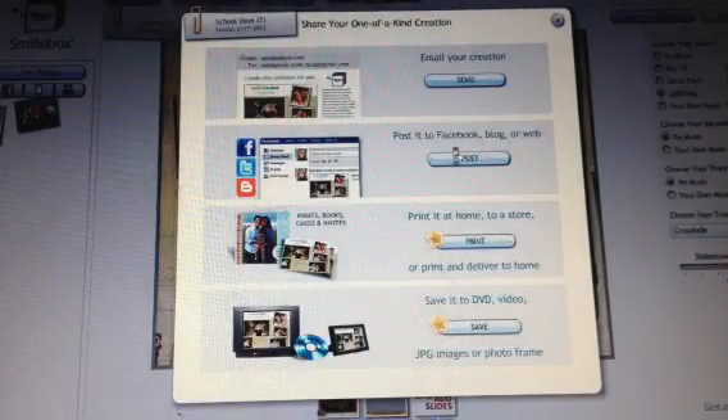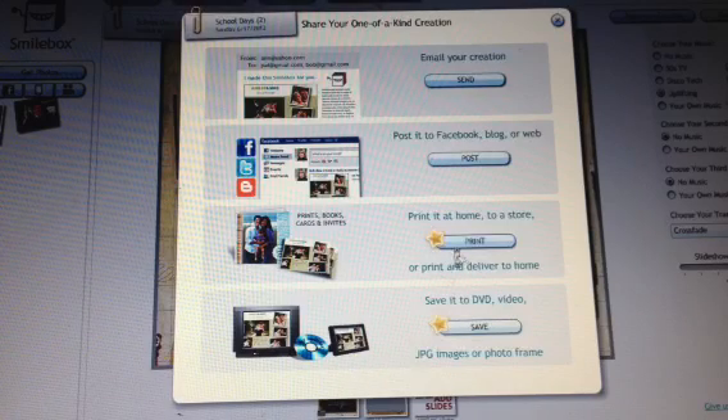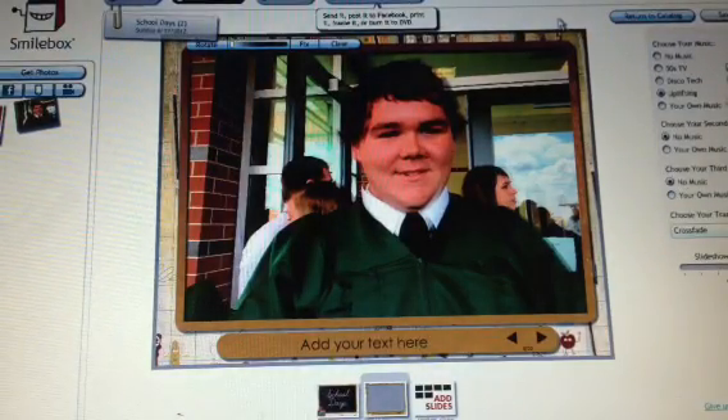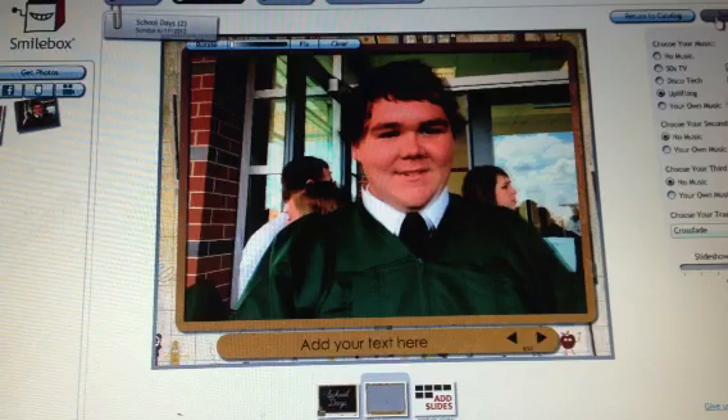You'll be able to send it to people, put it on Facebook, keep it at home — whatever you like to do. That's how easy SmileBox is. Every time you want to send it to somebody, I promise you they'll smile. Thank you for watching my tutorial.